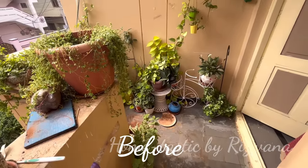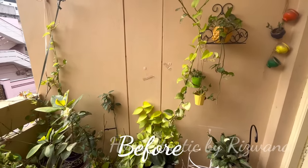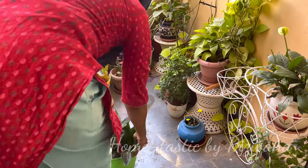In this video you'll get to see a lot of DIYs and many ideas to decorate your entryways. So let's get started! First I'll remove all the plants from here and clear this place to clean it.